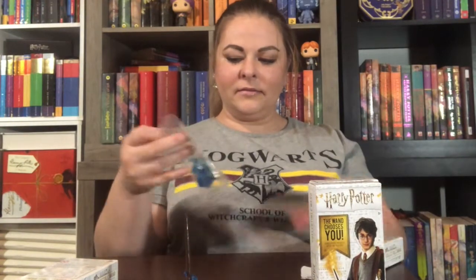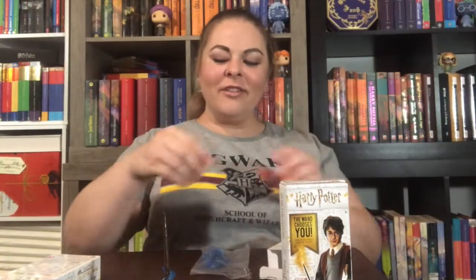Let's see who we have next. Oh fun — I got Voldemort's wand! I shouldn't be so excited, I suppose.